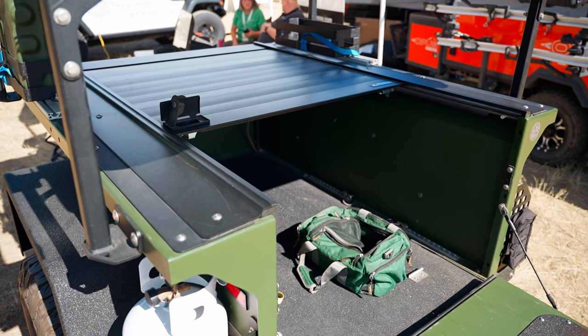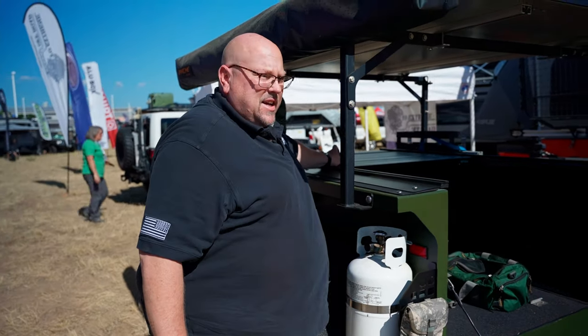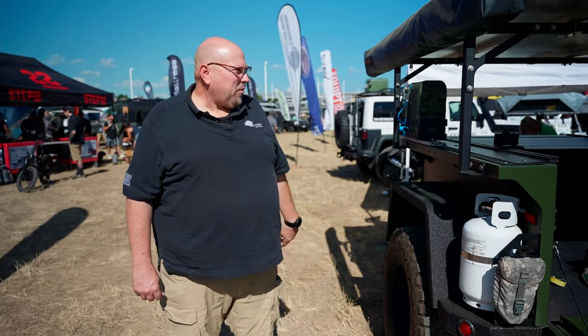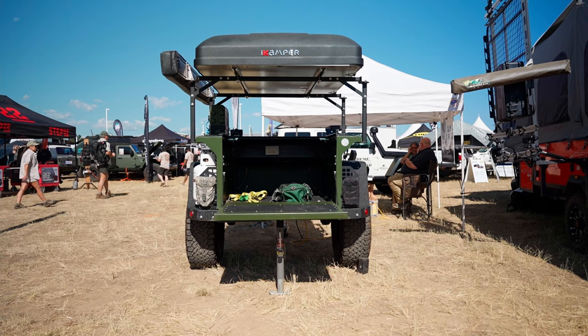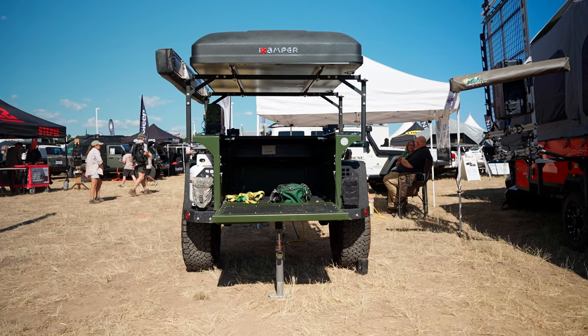This one is equipped with a retract lid, and it slides back and forth so you can get access from the side if you need to. We also make a cover that's all solid steel. There's a heavy-duty rack on top — you can put a kayak, a tent, whatever you feel is necessary.